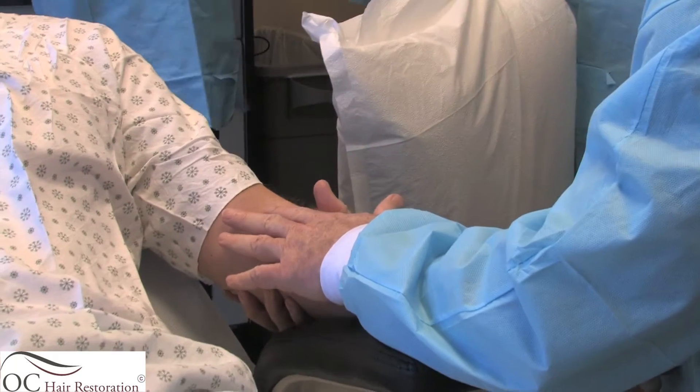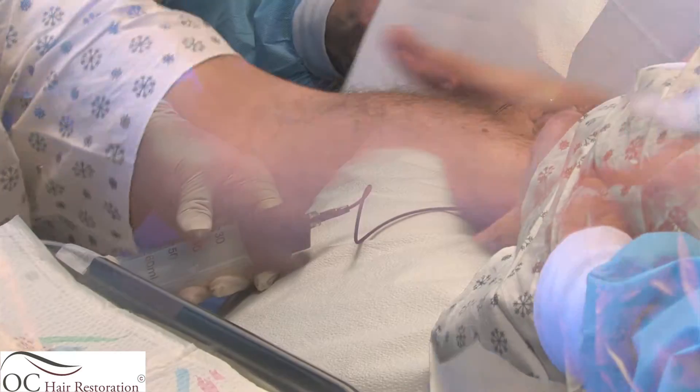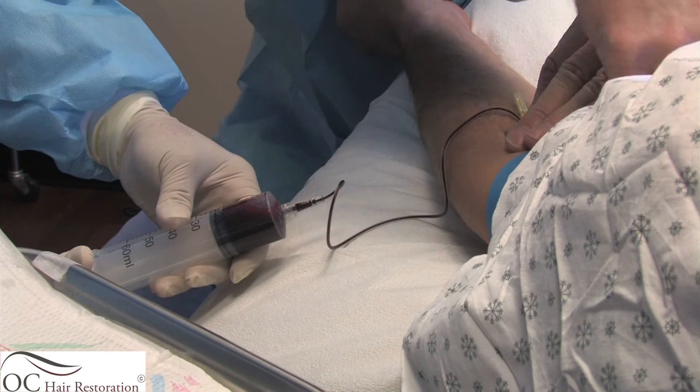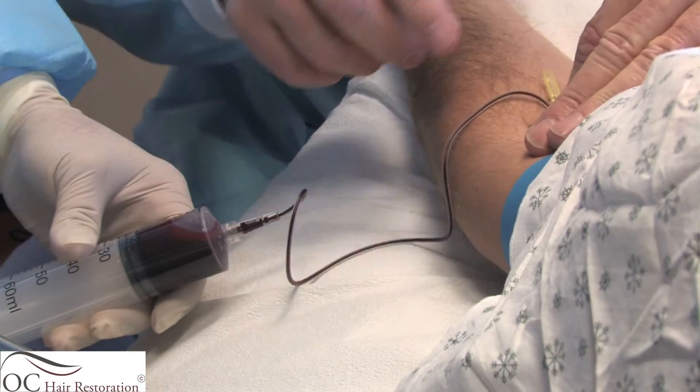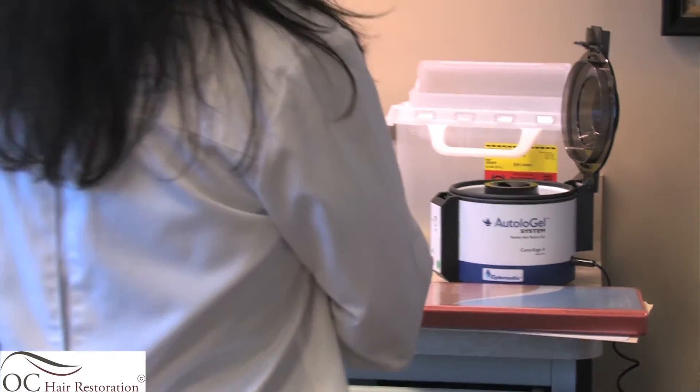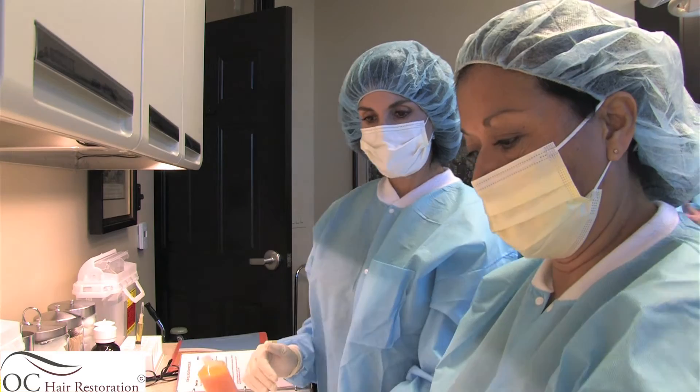When performing stem cell therapy, one of the first acts that we do is to go ahead and take central venous blood. This is because we want to have platelet-rich plasma. We obtain the platelet-rich plasma and I use a Cytomedics device. After the blood is taken, it is given to the staff and the PRP is created.